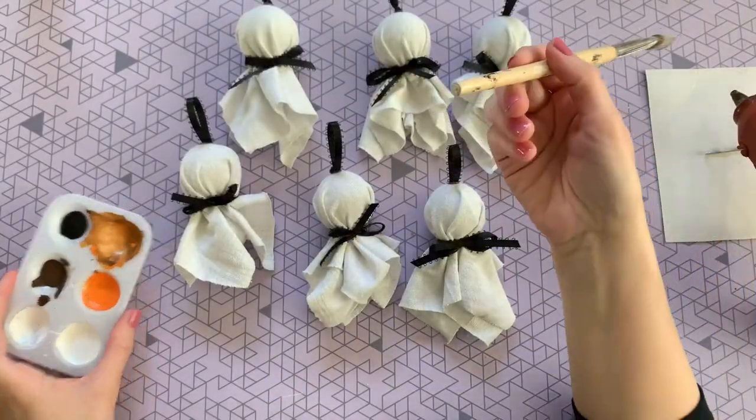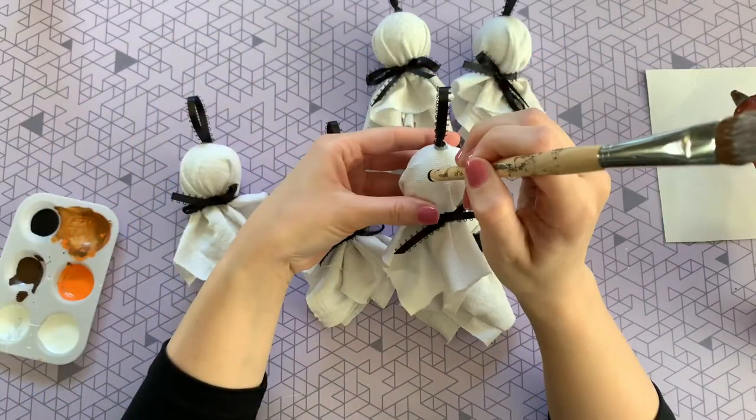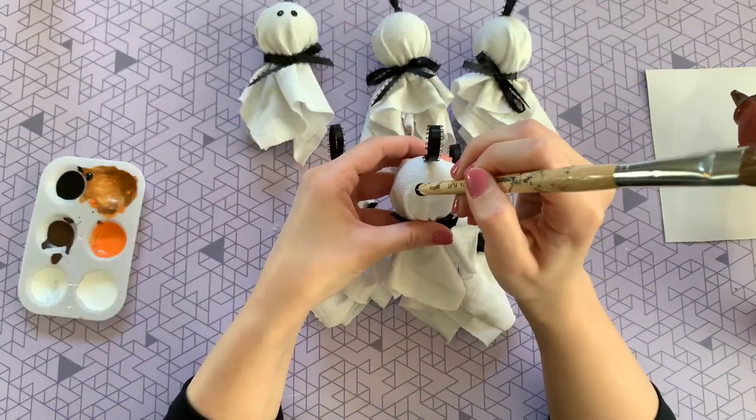The last step to finish our ghosts is to give them some eyeballs. Just dip the end of your paintbrush into some black acrylic paint and give them two little dots for eyes.